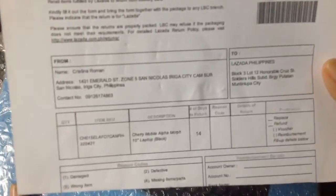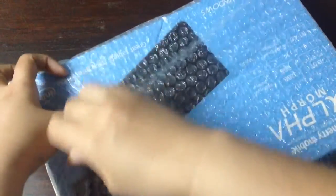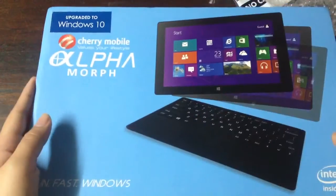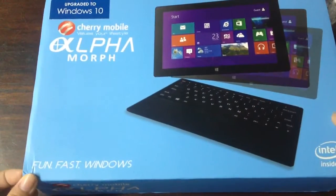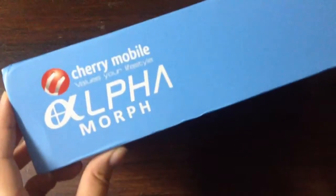Okay, so let's open it. Wow, so it's upgraded to Windows 10. It comes with a box — nice!